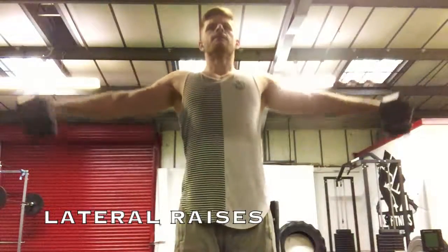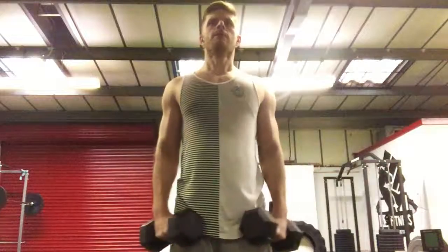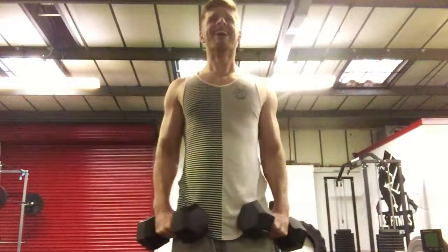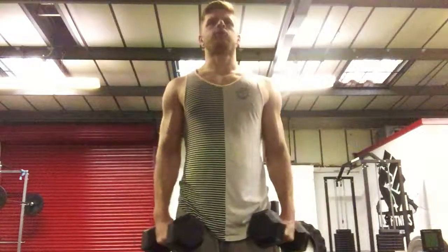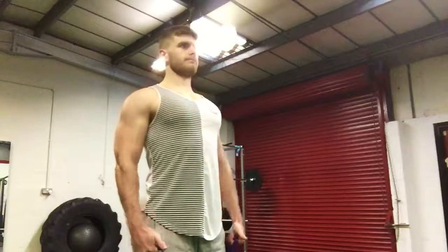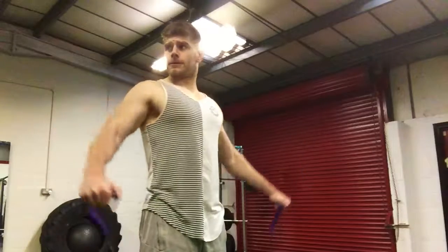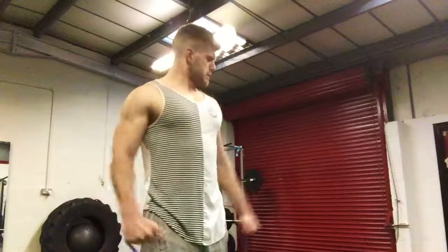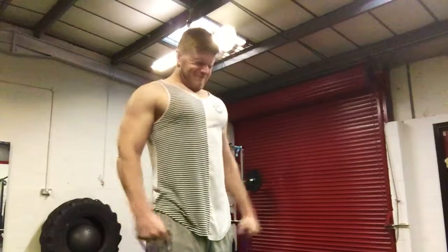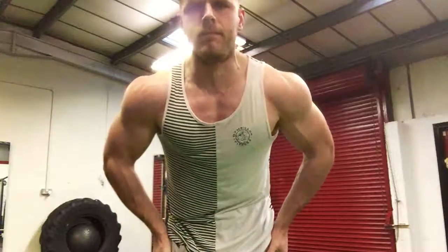I supersetted tricep extensions with lateral raises. Dumbbell lateral raises are great — they allow good momentum as you go up — but sometimes that momentum means you lose muscle tension through the whole movement. Cables can be a good substitute, but what I really liked today was using a resistance band. The band increased resistance throughout the movement: there was tension the whole time, and as I raised up, the tension kept getting more and more the higher I got. I definitely recommend trying lateral raises with bands — it was a serious pump and I could see the veins coming in, which was really motivating.